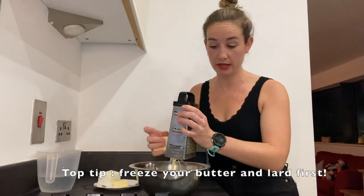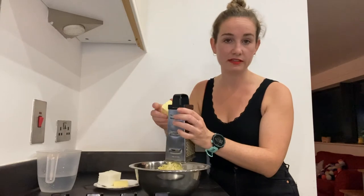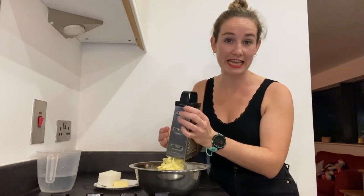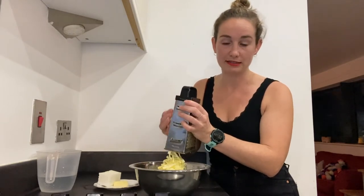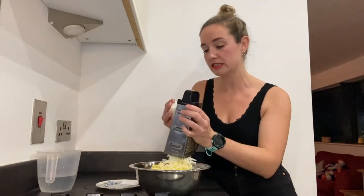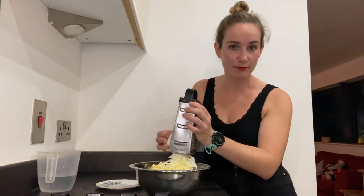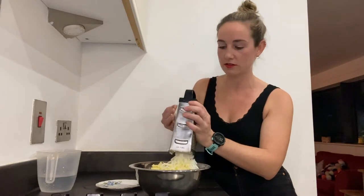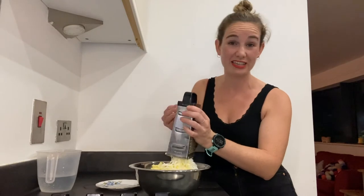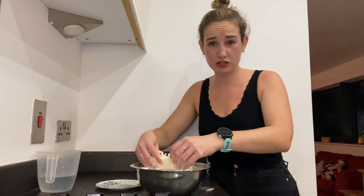Grating butter is a bit weird but go with it - normally you'd mix fat in until it looks like breadcrumbs for a shortcrust pastry, but grating gives you little pockets of fat. As they heat up they expand, so you get nice layers without the effort of making puff pastry. The reason you use two different fats is that lard gives it the fatty quality and butter gives it the flavour. Whenever I make shortcrust I always do half and half - it's just so much better.